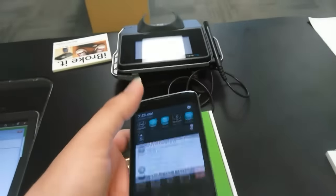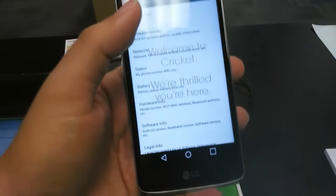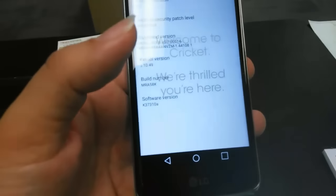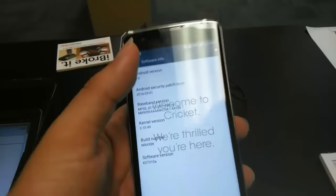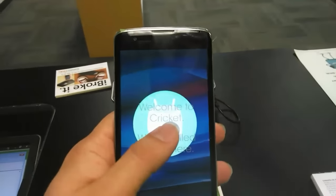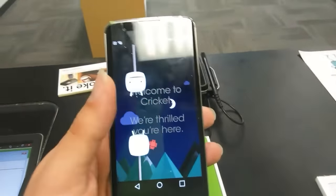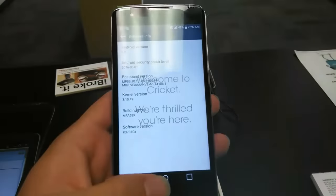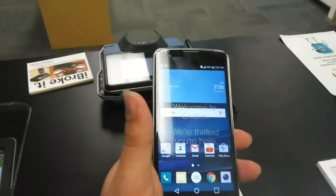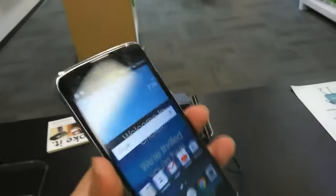Let me take you to the Android version — going to Software Info — and we do have Marshmallow on board. There's the little Android easter egg as well. The display is 1280 by 720, so it is a 720p display, which is good. You'll get a good experience watching YouTube videos and things like that.